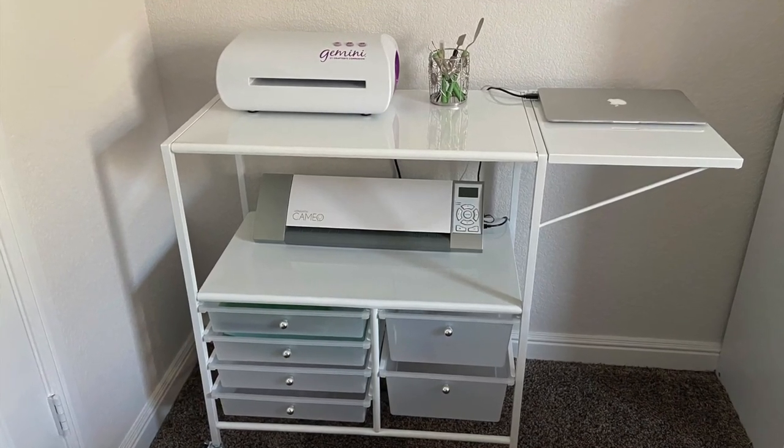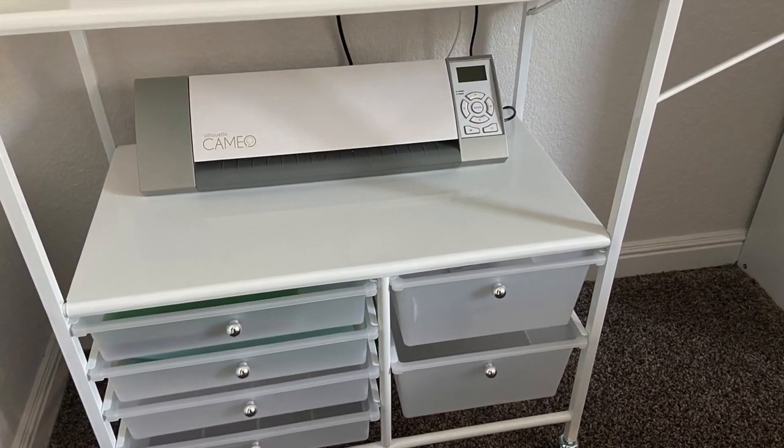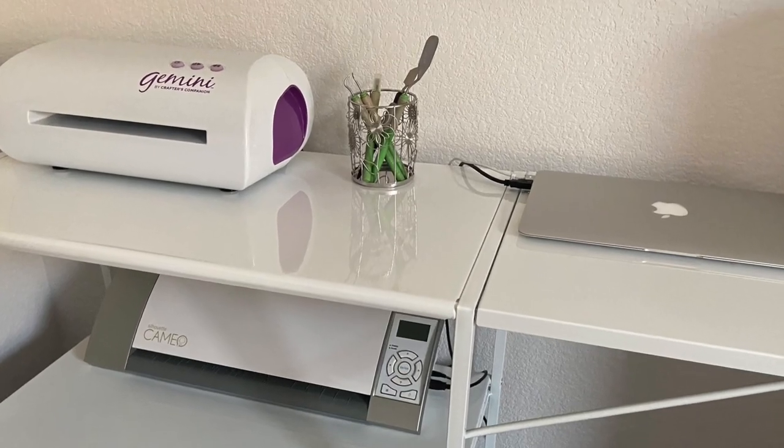Setting up stations in your craft space can increase your crafty productivity. In this video, I'm going to show you how I set up a really cool die-cutting station using the Essex cart from Michaels. Let's get started.